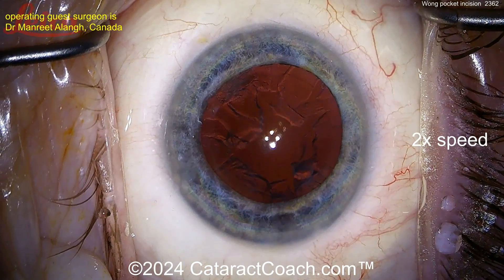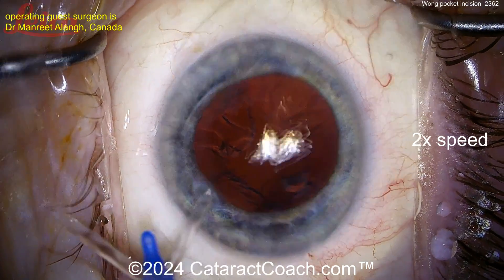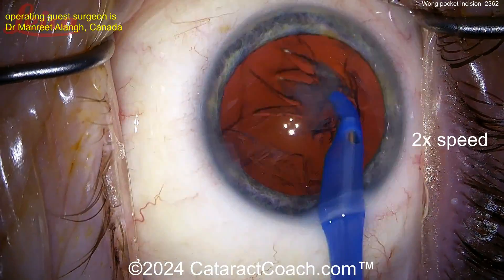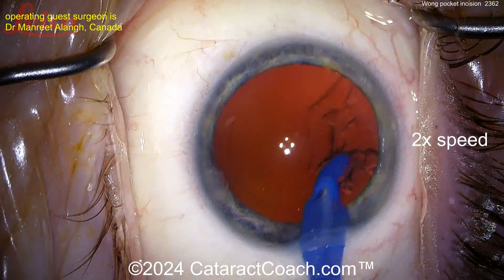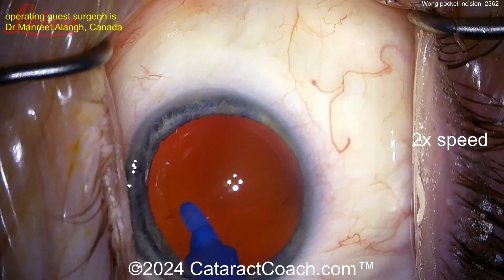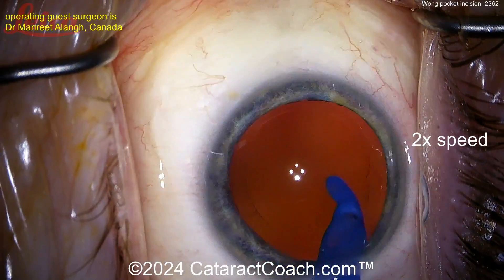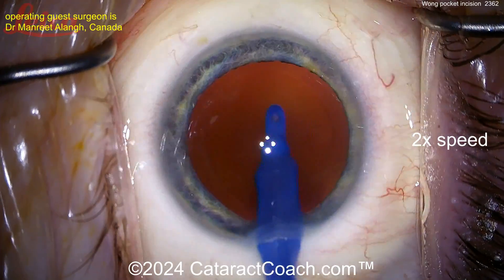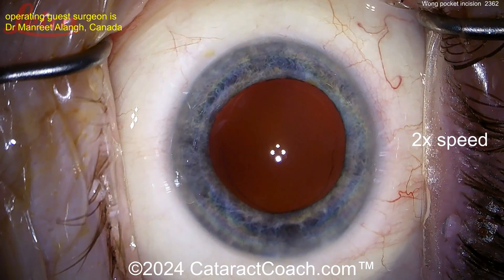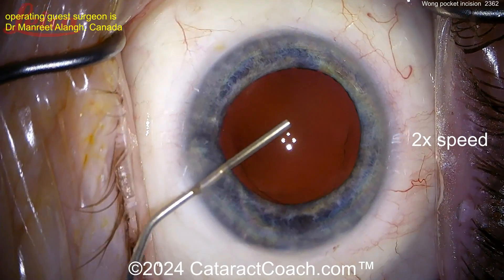Here comes the epinuclear shell — cleaned up quite nicely. We'll speed the video up to get through the rest of the case efficiently, then clean up the cortex. The Wong pocket is a small, partial-depth pocket above your main incision — not penetrating — where you can inject more BSS, swell it up, and cause pressure to push down on the roof of the incision in order to seal it. Beautifully done — the capsular bag is cleaned up nicely.